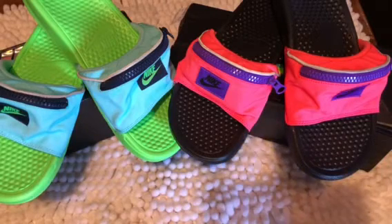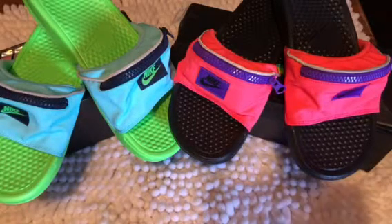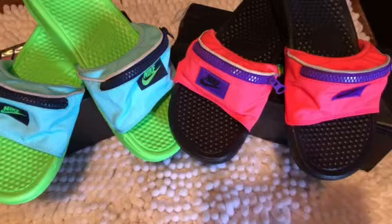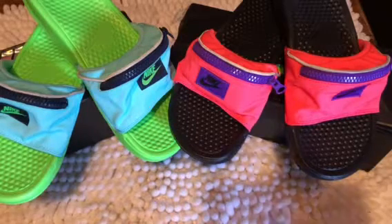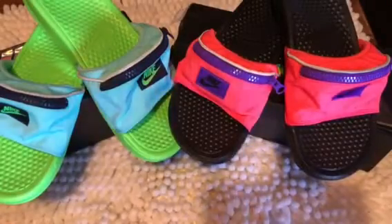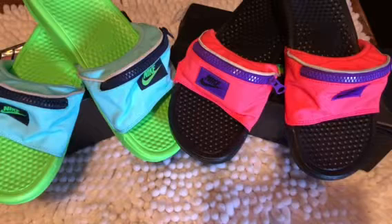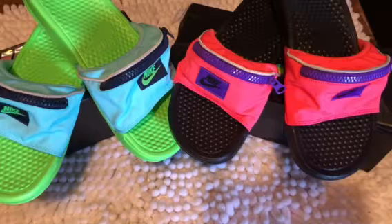If I had to rate them out of five, I would definitely give them a five out of five. I actually love them — they're really comfortable, they go cute with my leggings or when I have on my jeans and cute little shirts. And they are by Nike.